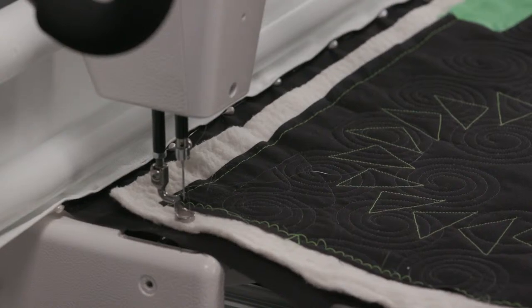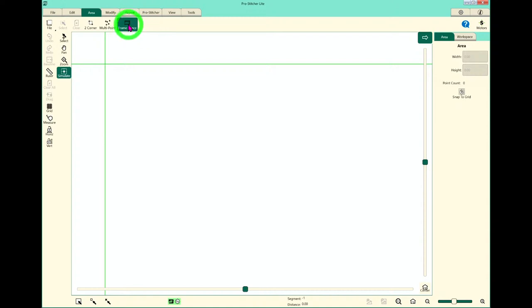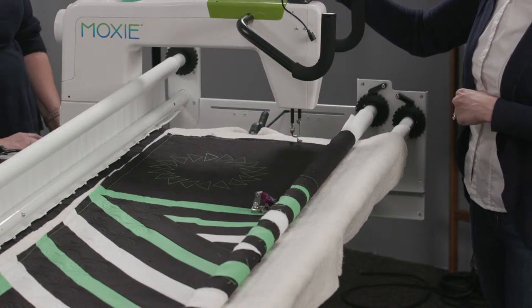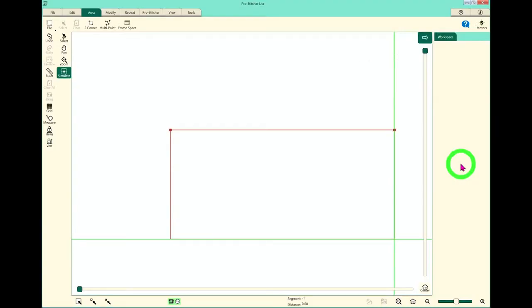Up on the tablet, I'm going to click on the Area tab, then click on Frame Space in the ribbon, and come to the right-hand sidebar and hit Two Corner. ProStitcher is set up as always: tab at the top, then the ribbon, then the sidebar. Now I'm going to move the machine to the other side, as far down as I can get it, and hit Two Corner again. I'll zoom out so I can see the box I've created — that box now represents the area, or boundaries, that I'm able to stitch within. That is our frame space.